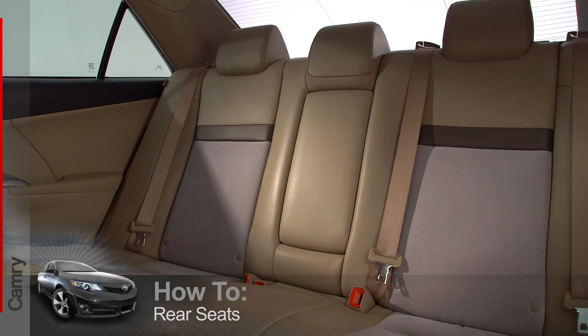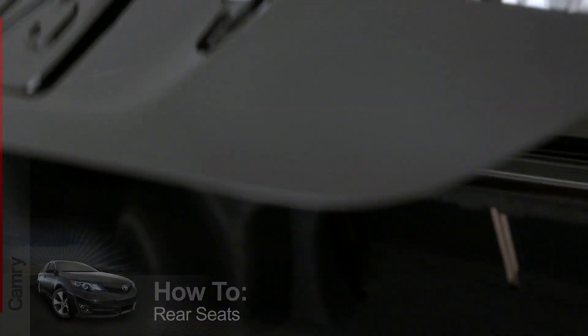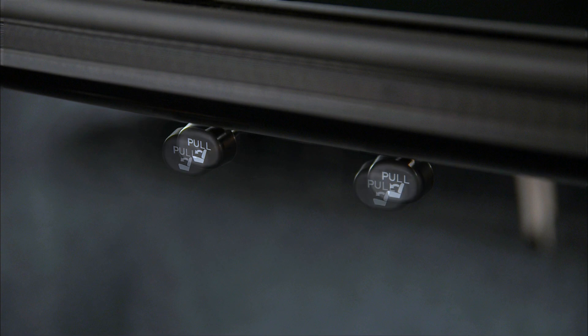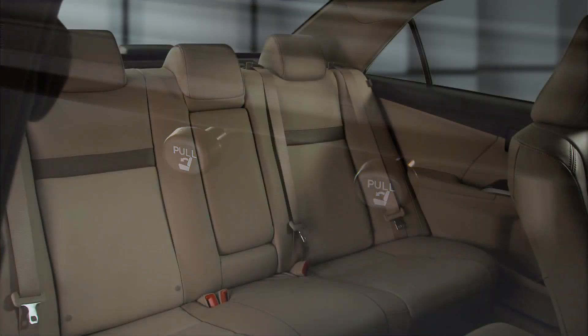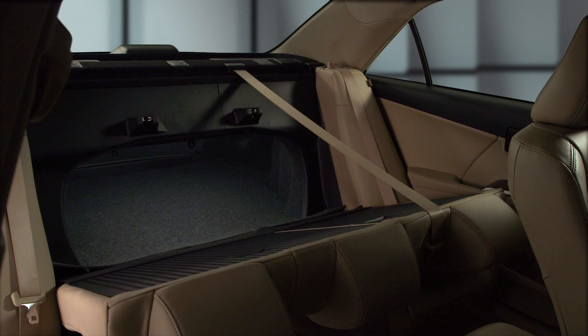If you need extra room in the trunk, you can fold down one or both of the rear seats. First, open the trunk and find the seat release knobs just below the rear window. Pull one or both, then walk around and open the rear door to pull the seat backs forward and down.